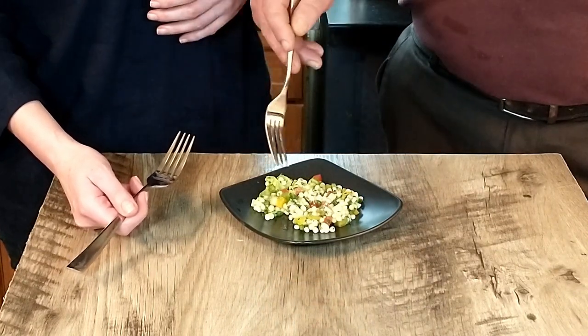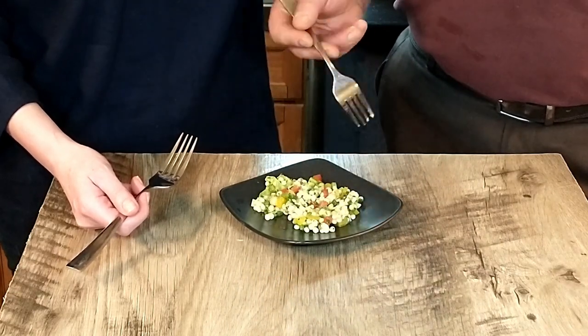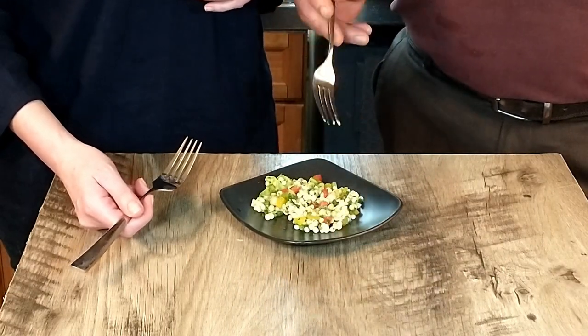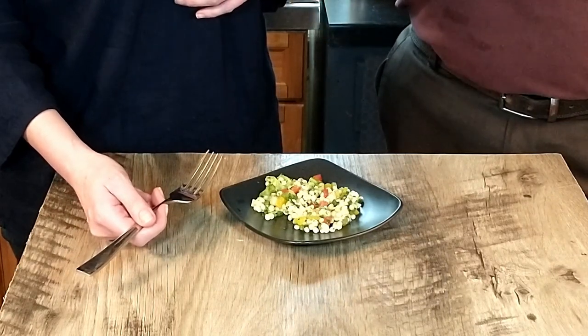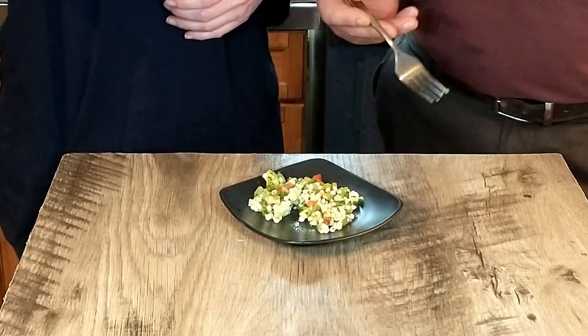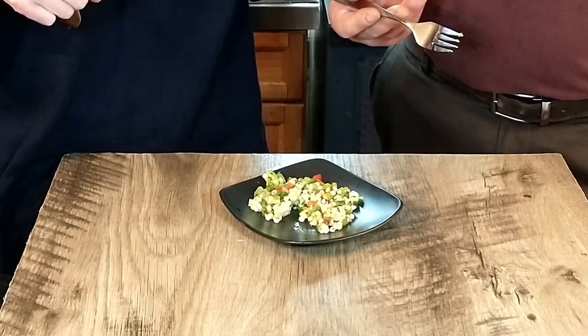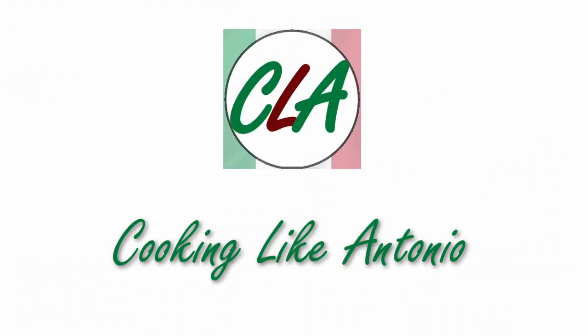It all kind of works together — the oil, the lemon juice, the couscous is nice, and a little bit of mint there. Very, very good. It's a very light refreshing meal or a side dish — again for a light lunch or definitely a side dish. Very good. With that being said, we'll see you next time. Enjoy.